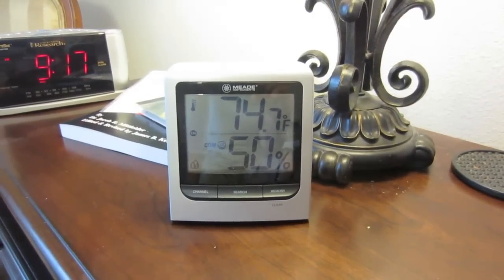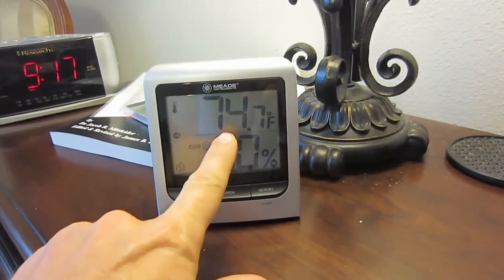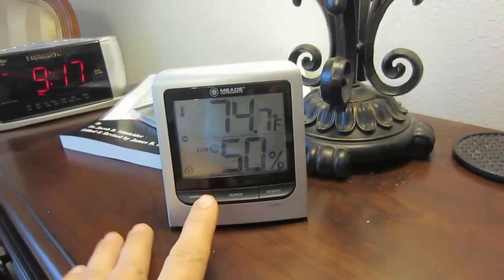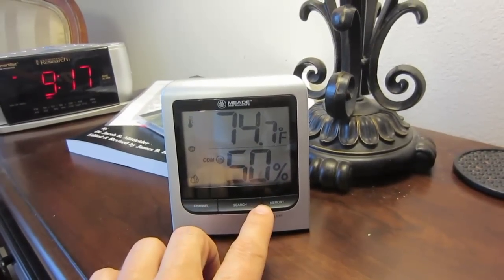I also have another unit that's in my office on my desk. What this does is give me the current temperature of where the unit is. For example, this here in my bedroom right now is 74.7 degrees and 50% humidity.